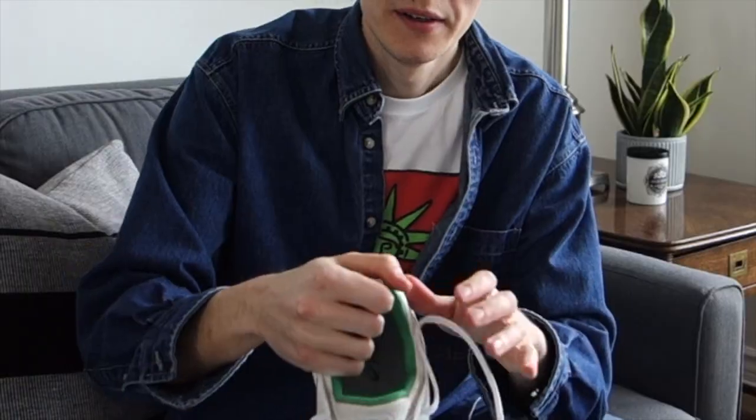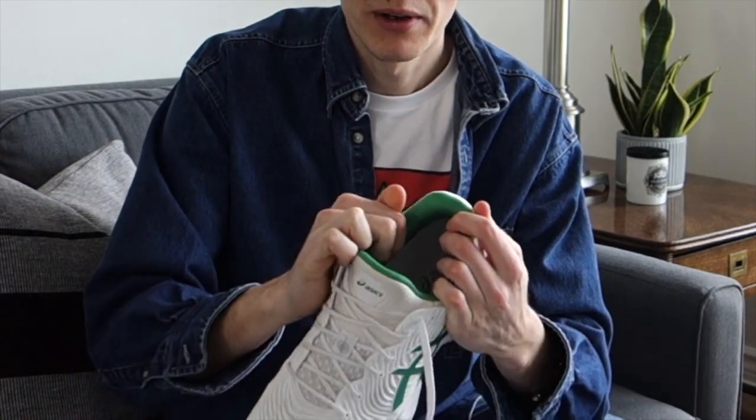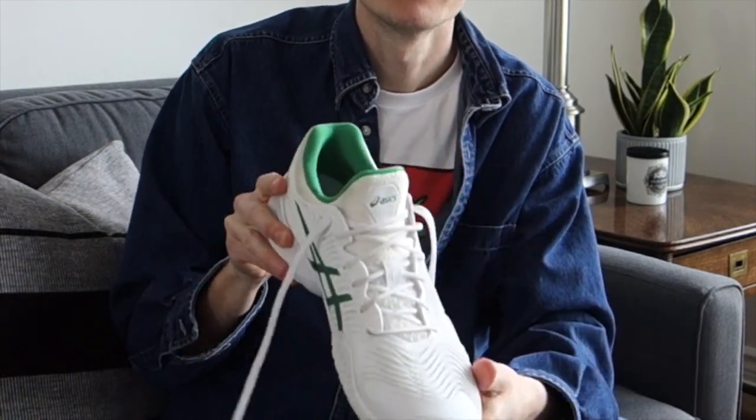Also, if you look in here, it is very cushioned at the back with the heel and around the ankles, so it provides a lot of stability and comfort around the ankles.